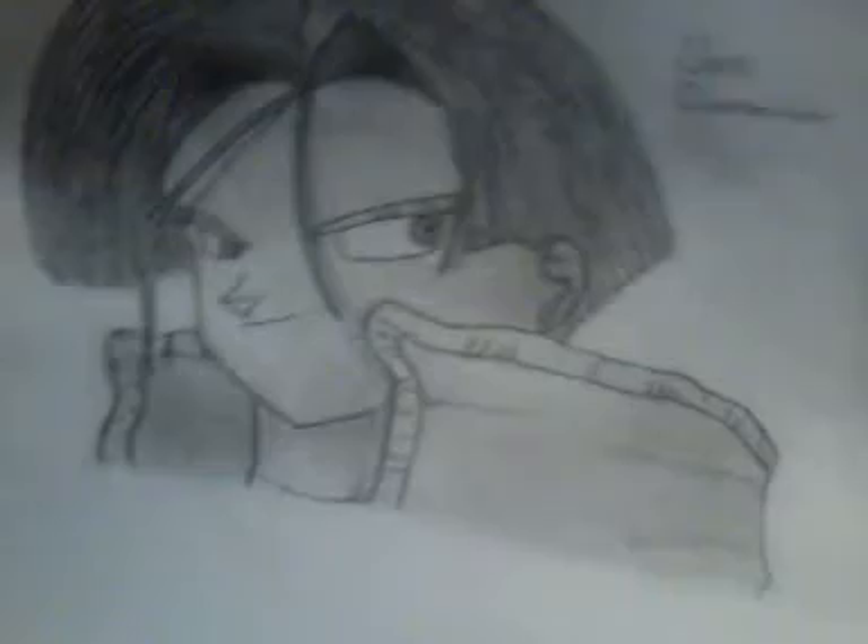Hey guys, BigglyGs101 here with you tonight. First of all, I want to go ahead and show you guys my epic new Dragon Ball Z drawing of Future Trunks.